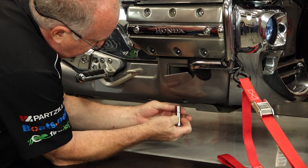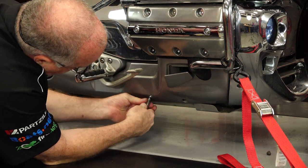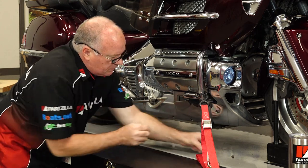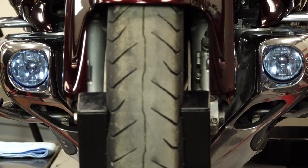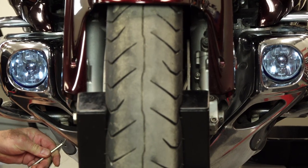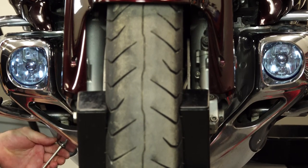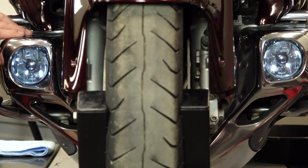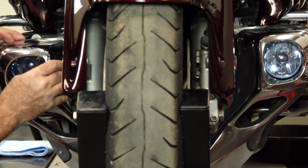Pretty much everything that I do on one side will be replicated over on the other. If there is a difference between the two, I'll call that out as we go along. Looks like we're going to need to get our lower fairing off as well, and that's held in by five millimeter hex bolts. Keep in mind you've got a couple of different sizes as far as depths of the collars, so take note of where they go back.